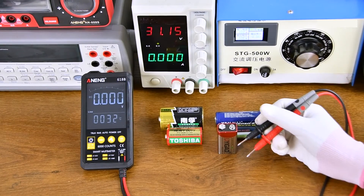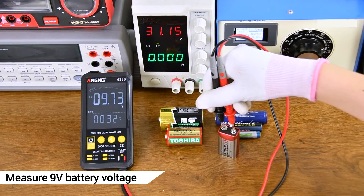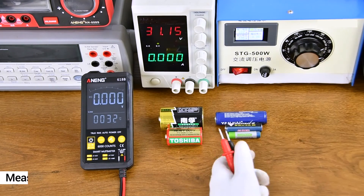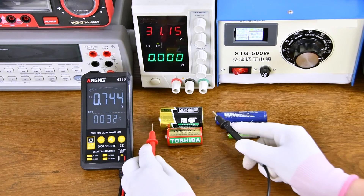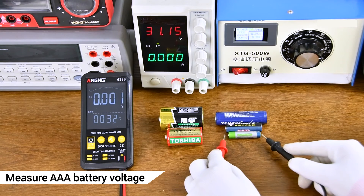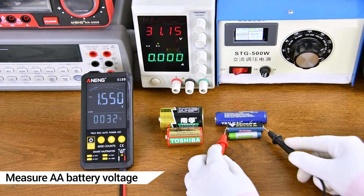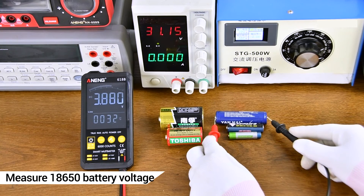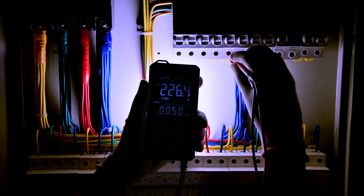This is a loaded measurement. The flashlight can be used in a dock.